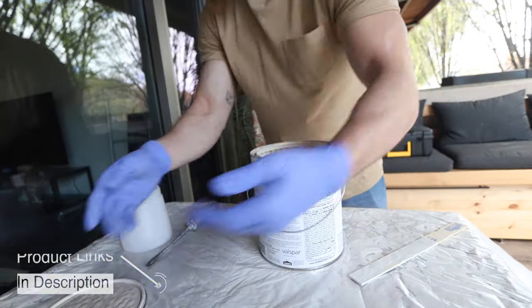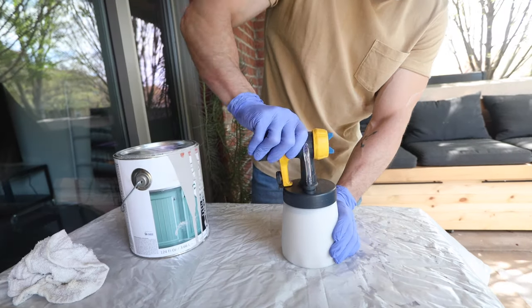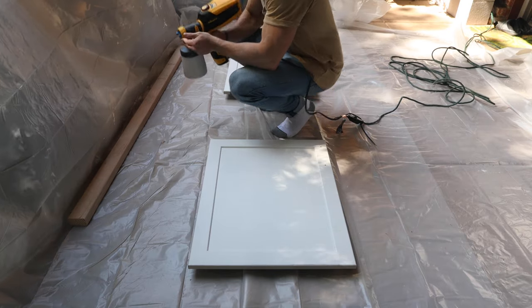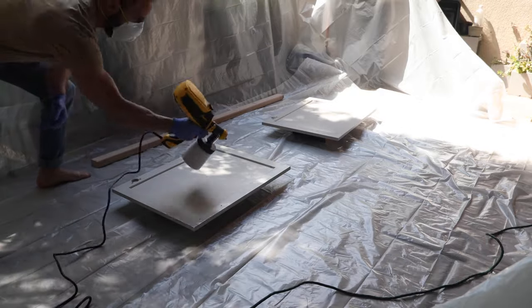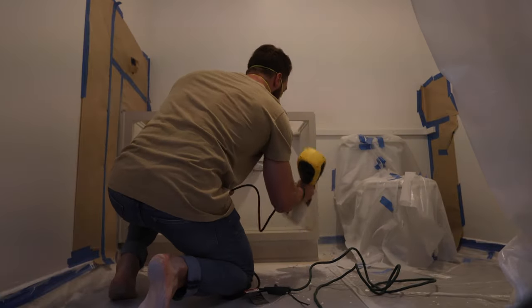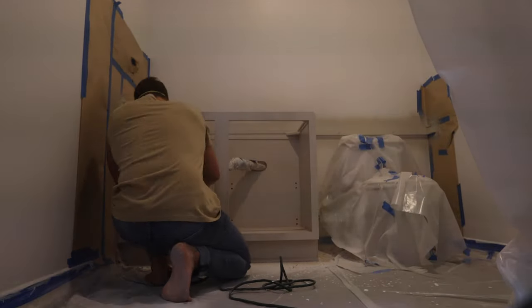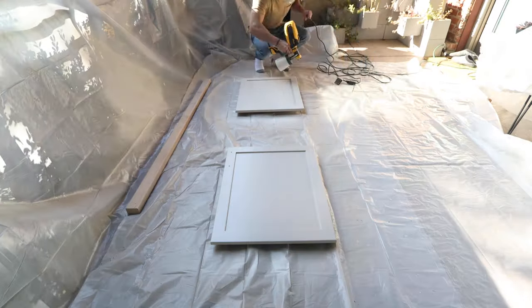So I ordered a Wagner sprayer from Amazon and decided to give that a try. I knew I would be using this sprayer for many projects in the future, so I didn't mind the extra cost. These sprayers are actually very easy to use and it didn't take long before I got the settings dialed in. The paint color I'm using is a mix between gray and beige called Adley Gray — I'll leave all the information in the description below. It wasn't long before I noticed the finish was going to be way better than rolling. I recommend doing at least two to three coats of paint.